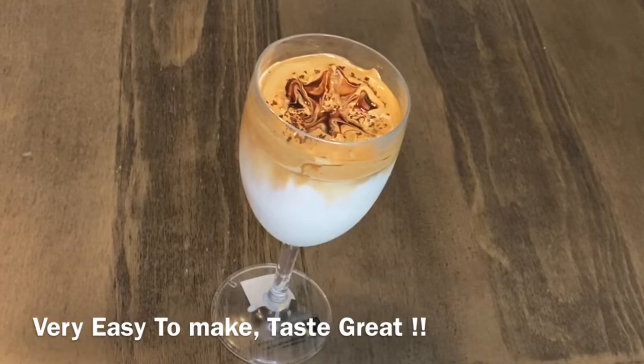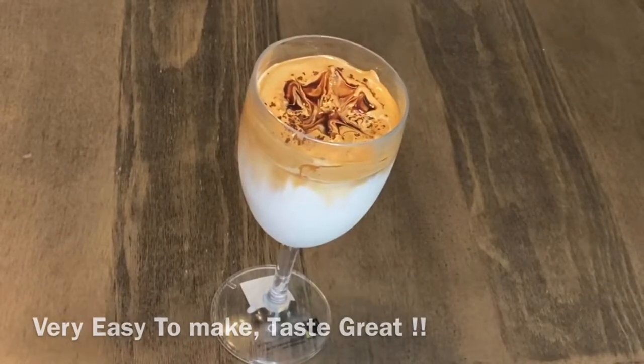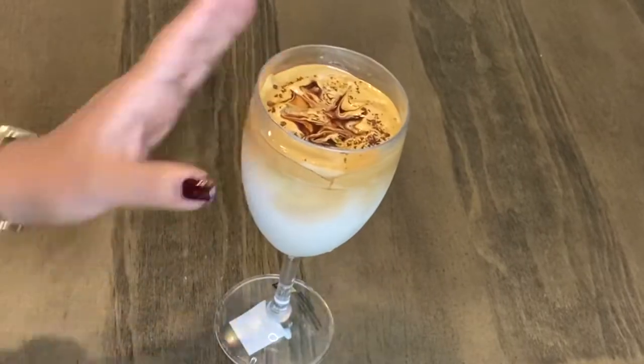This is a very easy recipe. This is a good recipe. First impression.